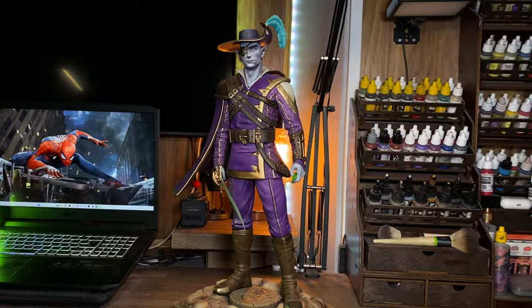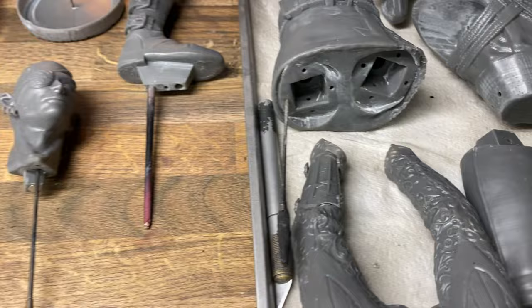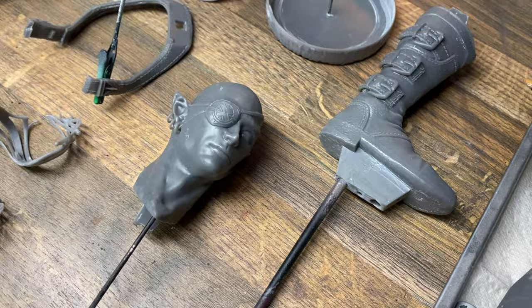Dungeons and Dragons has a purple Zorro, and I made him. This is Ground Affected, my name is your dad, and in this video I will be painting purple Zorro from Dungeons and Dragons. I'm not 100% sure how to even say this guy's name, but I can tell you with confidence that it is not Zorro.